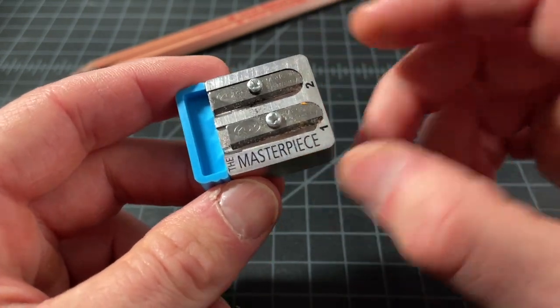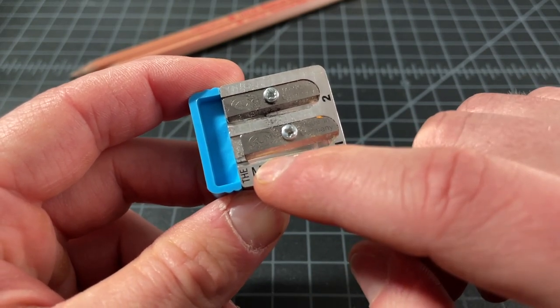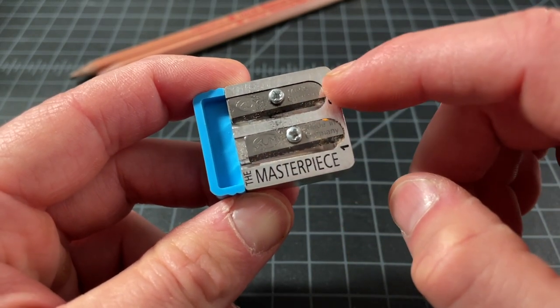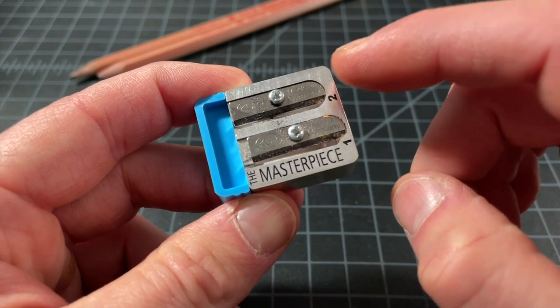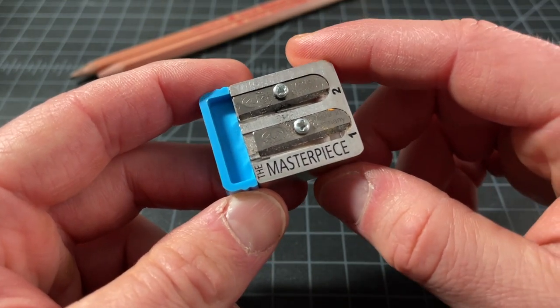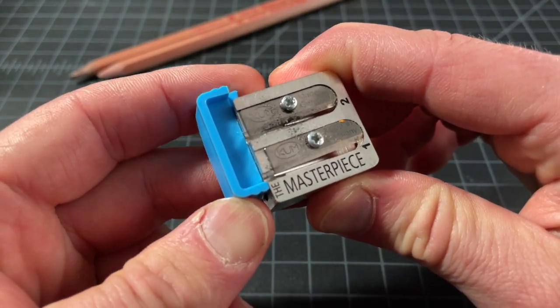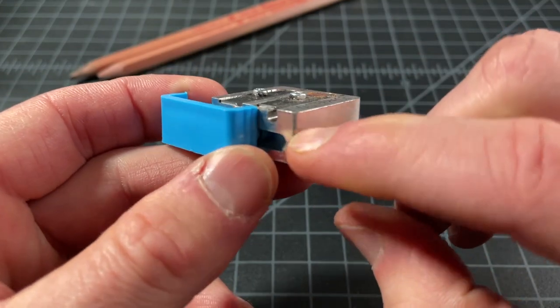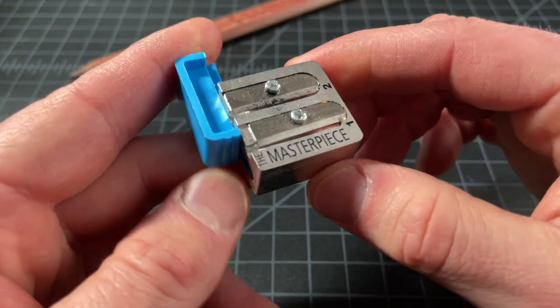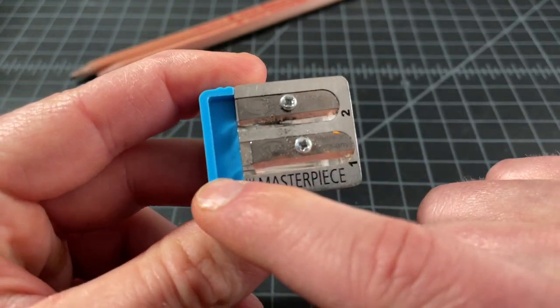This is a two-hole sharpener: one hole to do your main sharpening, the main job, and the other hole will sharpen the tip — the writing tip, the lead, or the graphite, whatever you want to call it. This blue piece right here is a stopper. You can make the lead as long as you'd like by removing the stopper. If you keep the stopper in, the lead will stop at that point.